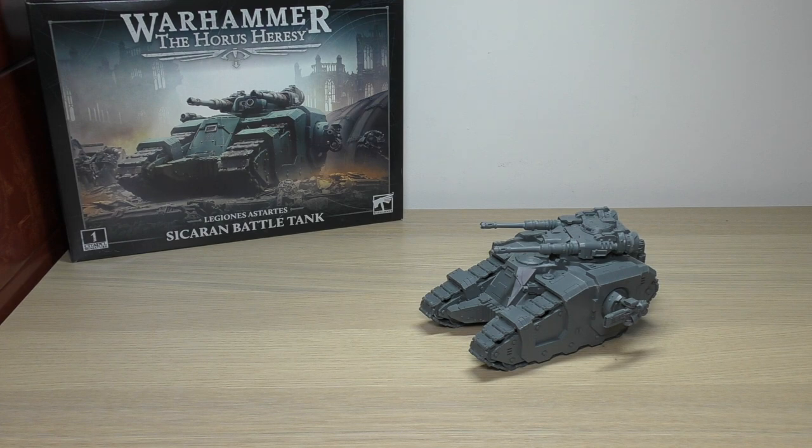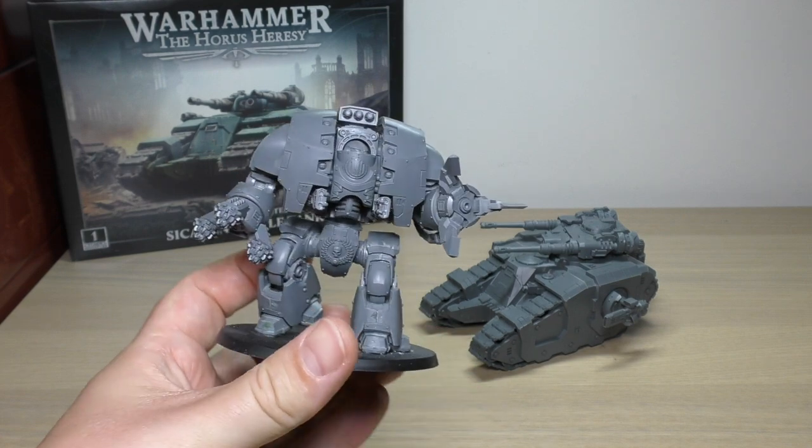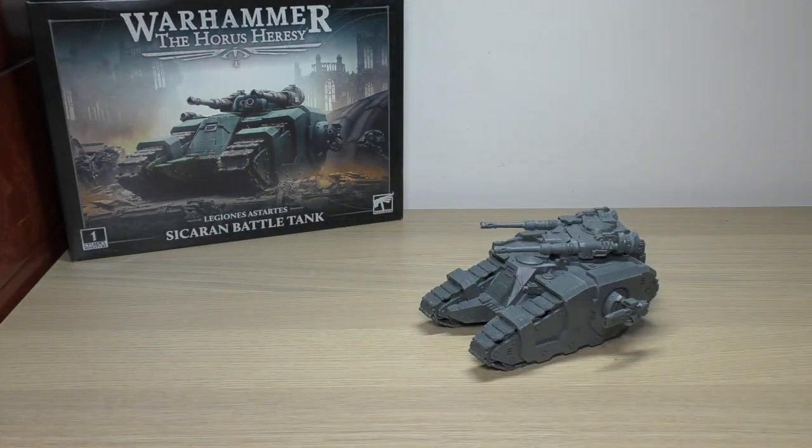One of these tanks will cost you £47.50, which is the same price as a Leviathan Siege Dreadnought. Dreadnoughts are pretty strong and powerful in this edition, so you might want to think about whether you're going for a Dreadnought or a Sikaran. Also, the Predator is due to come out soon, and other than the speed, its loadout is also quite competitive given the buff to Graviton-Lasher Cannons and the Predator Autocannon.